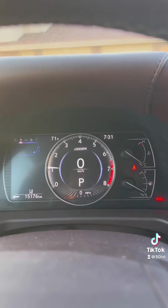The dashboard will light up when you turn the car on. You cannot go wrong with this massive front grille.